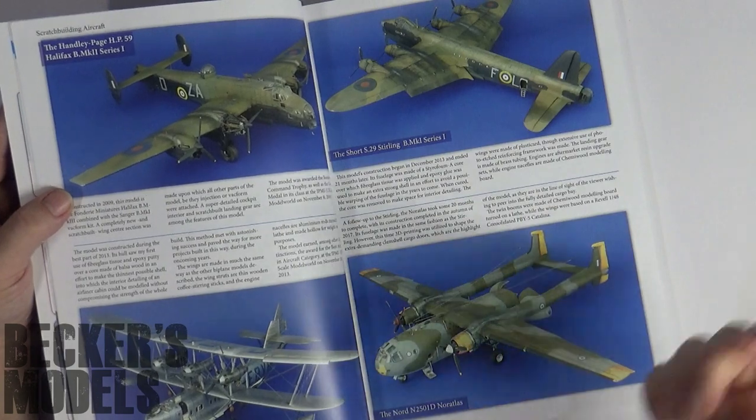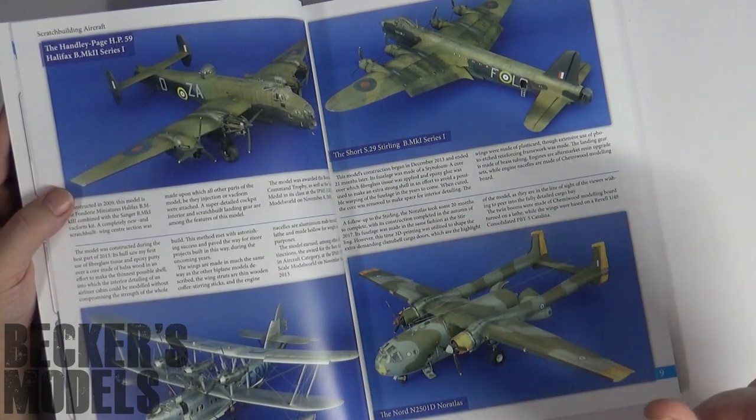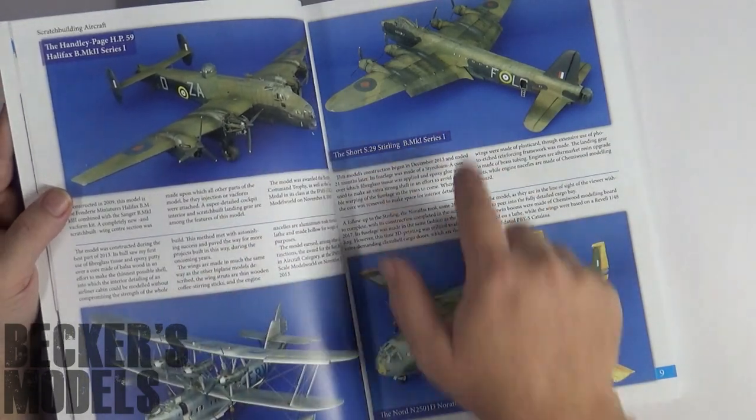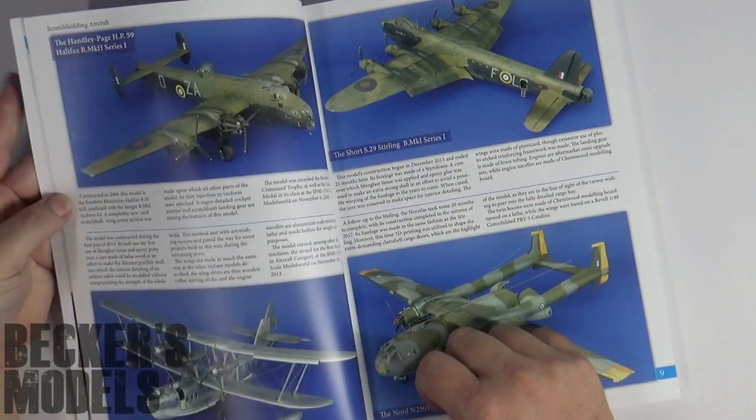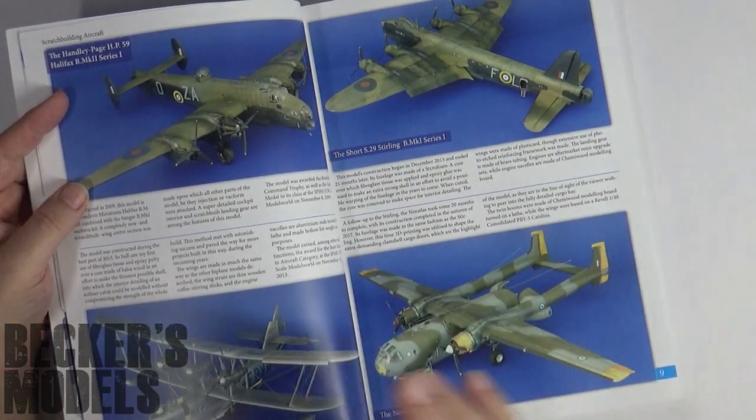First, we're going to discuss what scratch building is. Well, it literally means starting from nothing — from scratch — and finishing a completed model like the four that the author has done here. They're all 1/48 scale. In fact, the whole book is all about doing 1/48 scale, fairly big subjects.